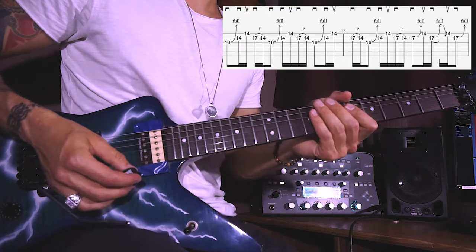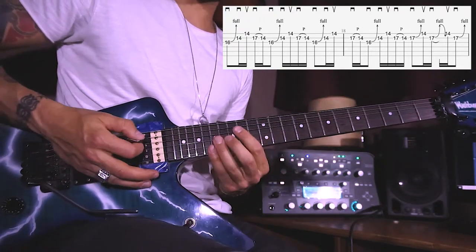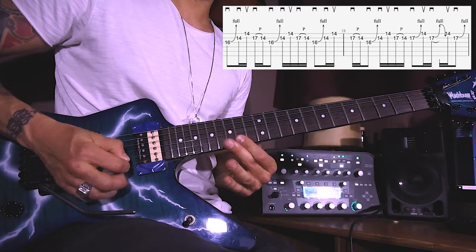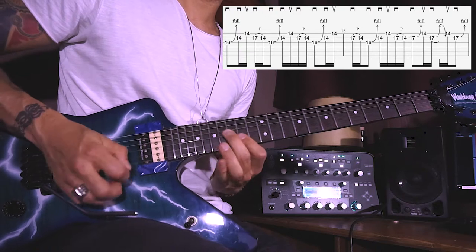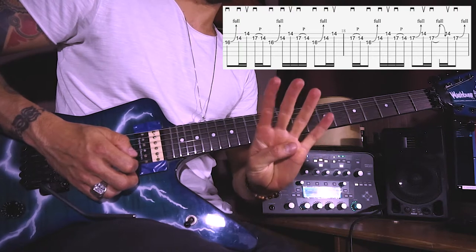It is a straightforward bluesy lick starting with a downstroke and a whole note bend up on the G 16th, and then downstroke on the B 14th and upstroke on E 14th, and then downstroke on B 17th and pull off to the B 14th. Repeat this one three times, so four times altogether.